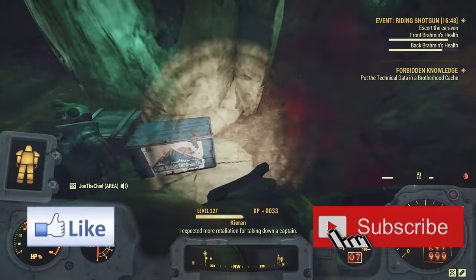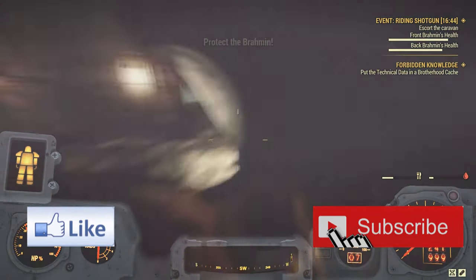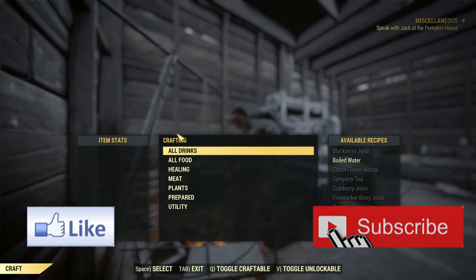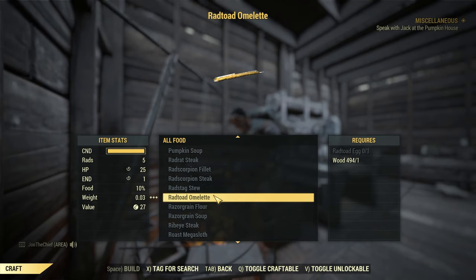Suppose you get a really cool gauss pistol or plasma caster, you have to keep that in your stash box all the time, because you can't transfer it to any mule characters — they are character bound, unless you use a glitch or an exploit.